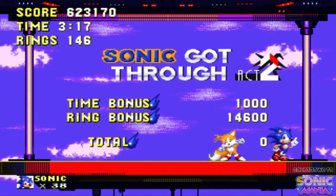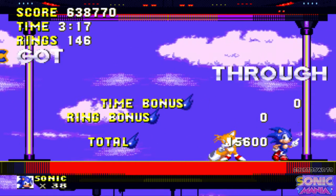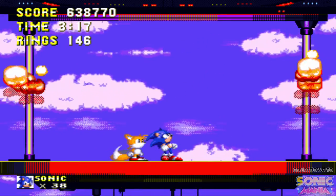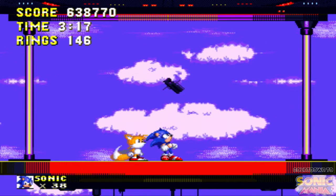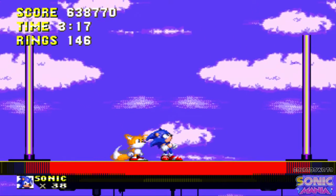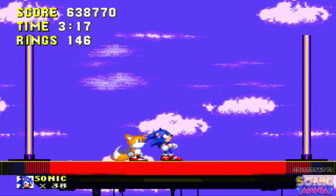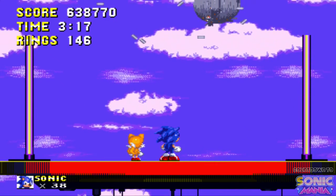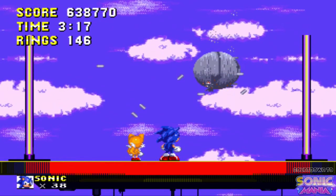Okay, so at the end of Sonic 3 we defeated the Giant Big Arm boss. A few differences: Tails was not here in the original Sonic 3. This is pretty much playing out the same way it did at the end of Sonic 3, with us falling and then it shows the Death Egg falling as well.